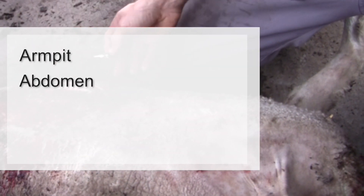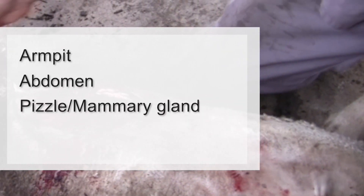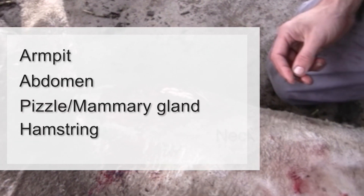Shearing wounds can occur under the armpit, under the areas of the abdomen, the pizzle area, and also in the hamstrings as well as the neck.